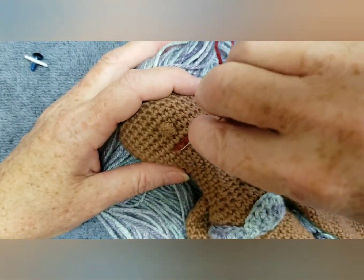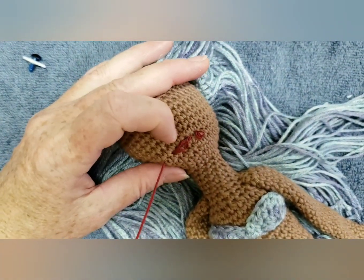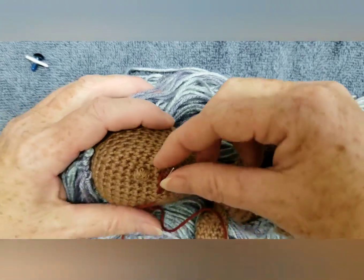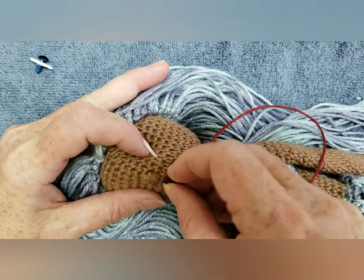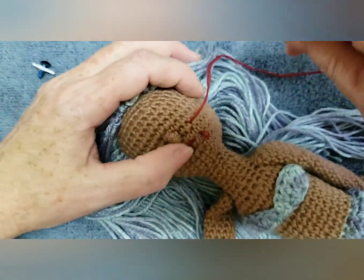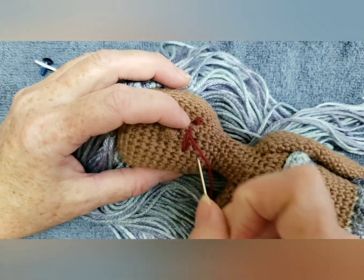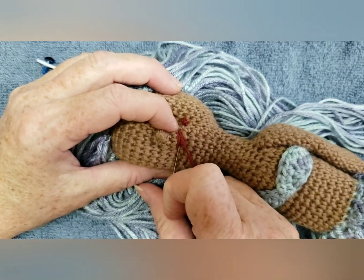See you next time, guys! Bye. You can make the lips any way you want, any shape of course.